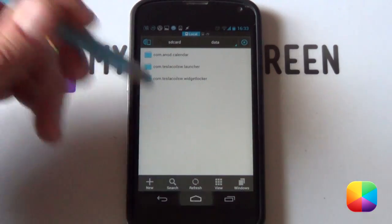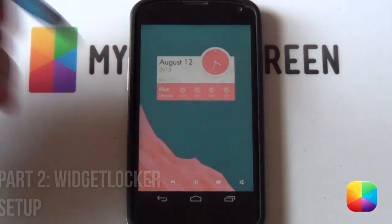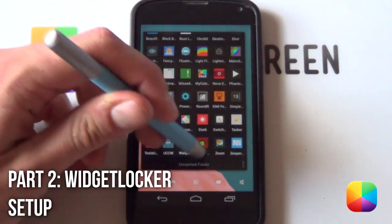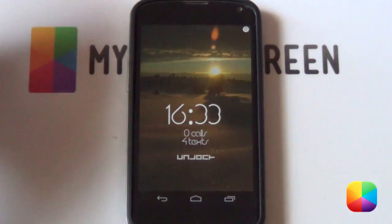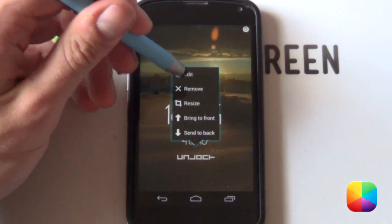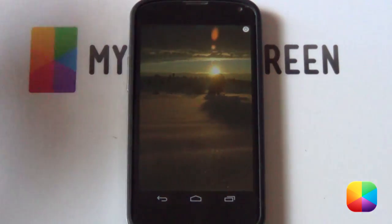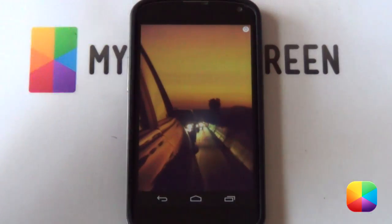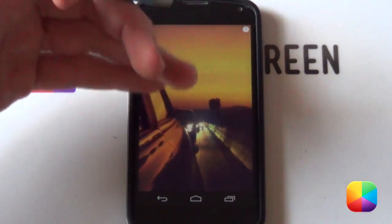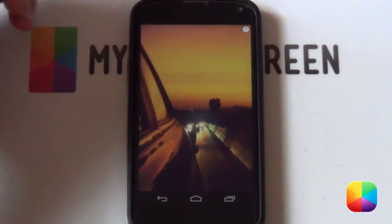You've got everything that you need, you've got your wallpaper already on your phone. So let us begin. We're going to be going into Widget Locker. If you have any apps or widgets already on your lock screen, just hold down on them and select remove. Make sure that you have a completely blank screen.